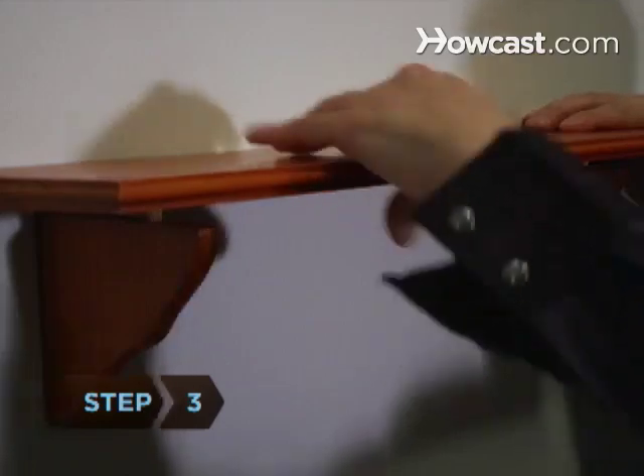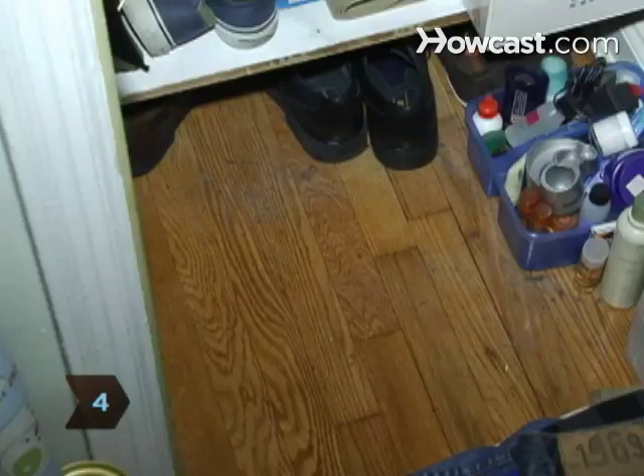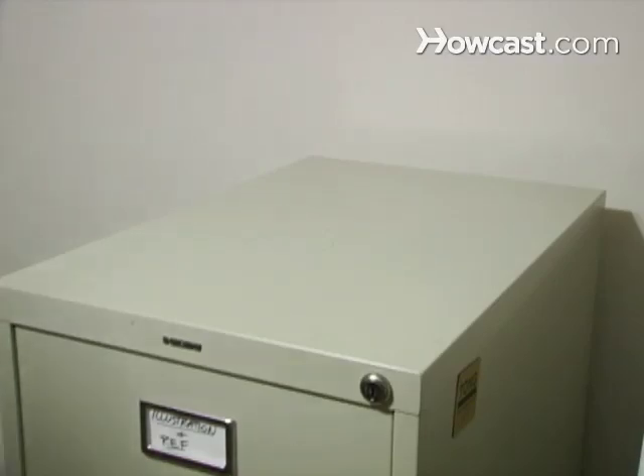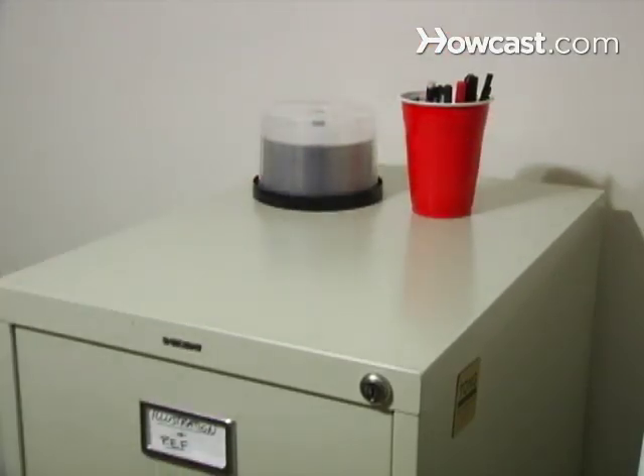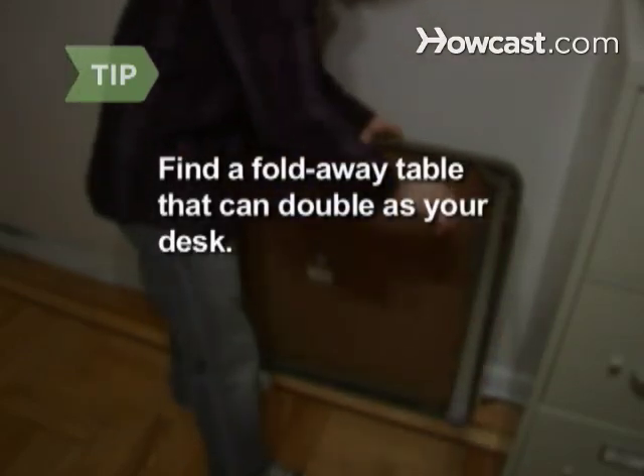Step 3. Install shelves on the walls around your desk to store your supplies. Step 4. Use the space beneath a bed, the floor of a closet, or the space under a table to store files. If you use a filing cabinet, find one whose top you can use for surface space. If your office space also serves as a bedroom or dining room, use a fold-away table.